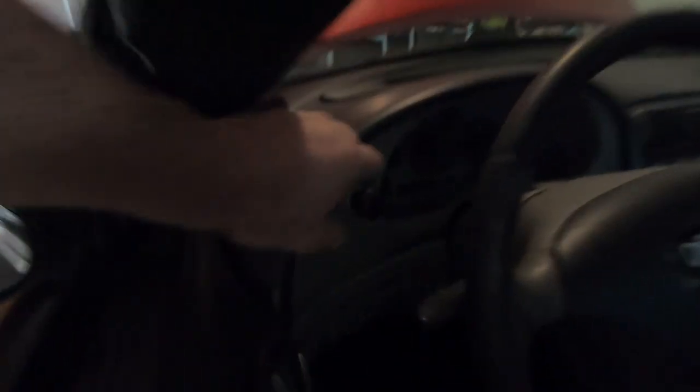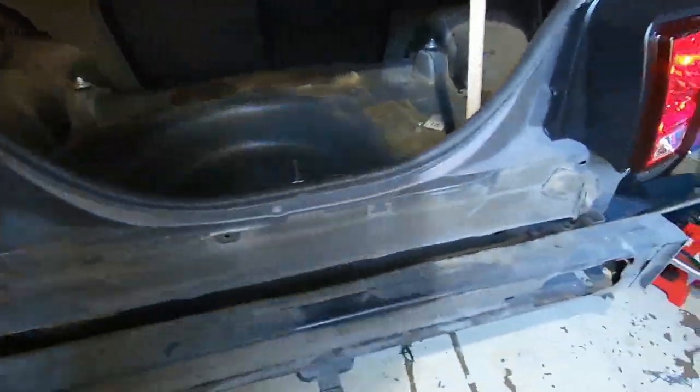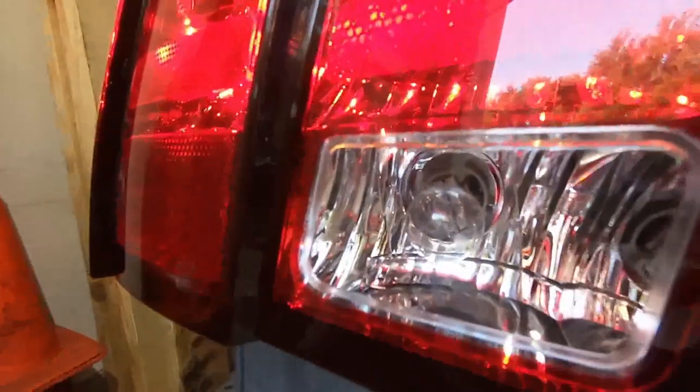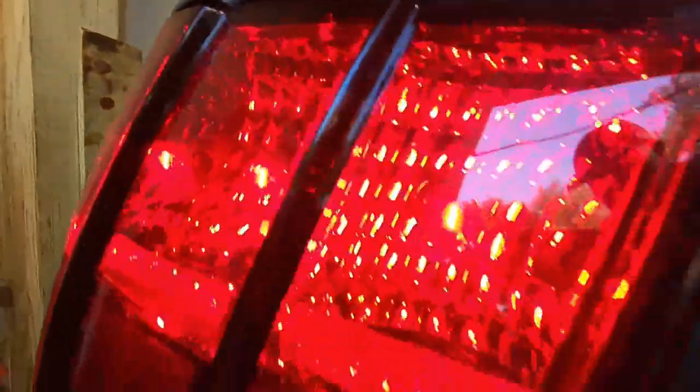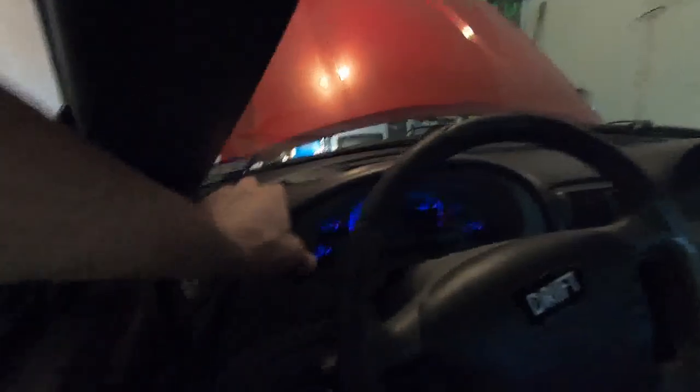I'll go ahead and turn on the headlamps, then go back to make sure all three lights are illuminated on both sides and that the reverse light stays off. It's the same length as the marker light so it's very easy to confuse those two. The ones with a black base are pretty obvious, but the reverse and marker light are very similar in length.